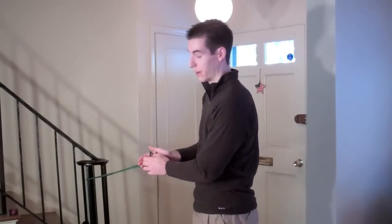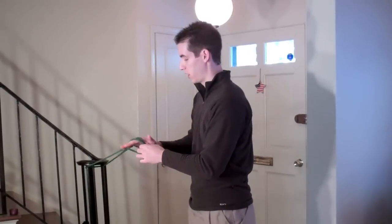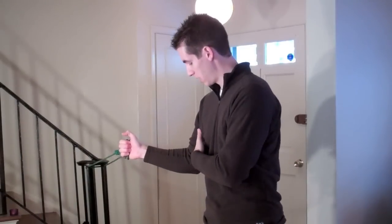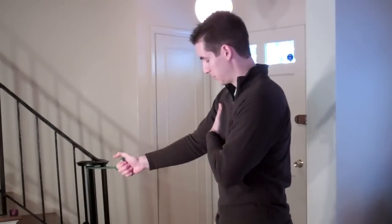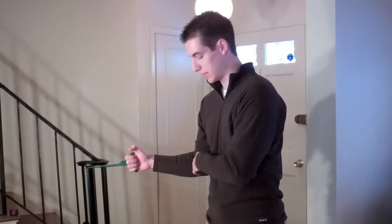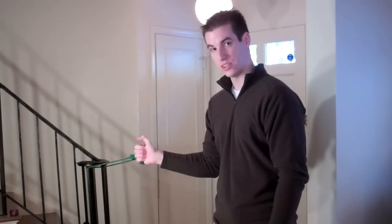The next exercise is internal and external rotation. Take your TheraBand and wrap it around any object such as a banister. Grab both loops and start with the arm slightly bent out, with the arm to the side, and rotate inward toward your stomach. If you've never done these before, put a towel or some object between your arm and your side to brace against. Once you get stronger, you can hold your arm out slightly with a small gap and do the exercise from there. This is internal rotation.